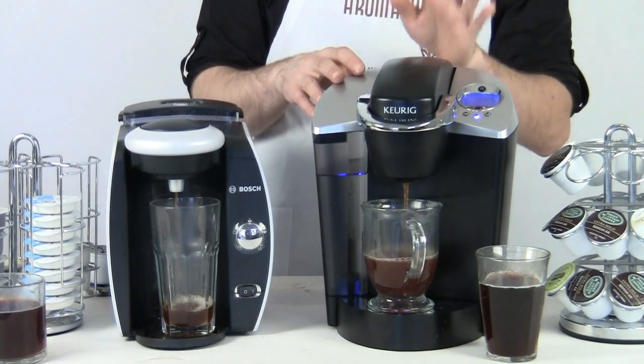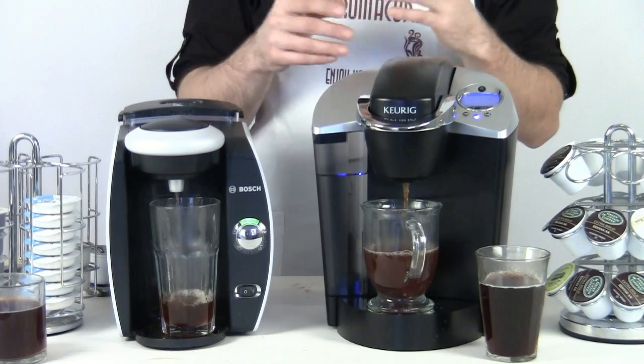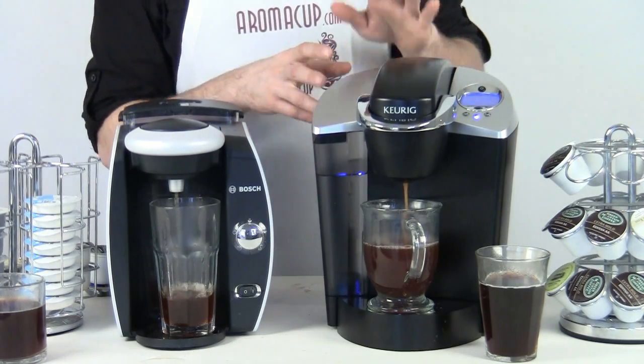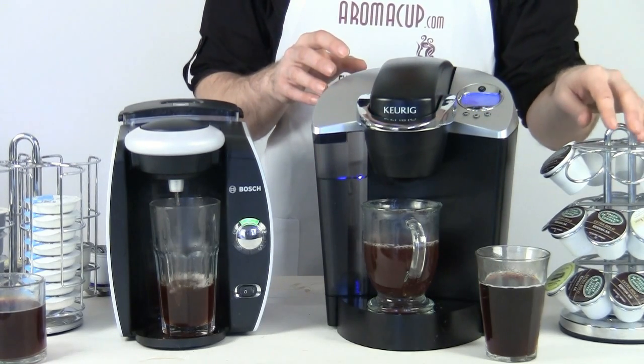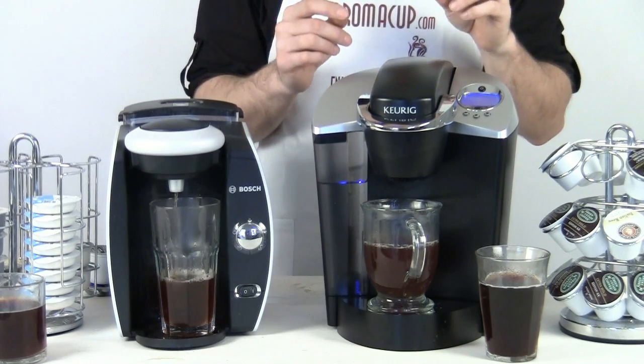With the Keurig, you do have a lot of different options for your own coffee — if you like Starbucks or Dunkin' Donuts, things like that, you can do that a lot easier with the Keurig machine. You can also do iced drinks with both of these machines — iced coffees, iced teas, things like that. However, in the case of the Keurig, you are going to find a wealth of different K-cups made specifically for doing iced drinks.